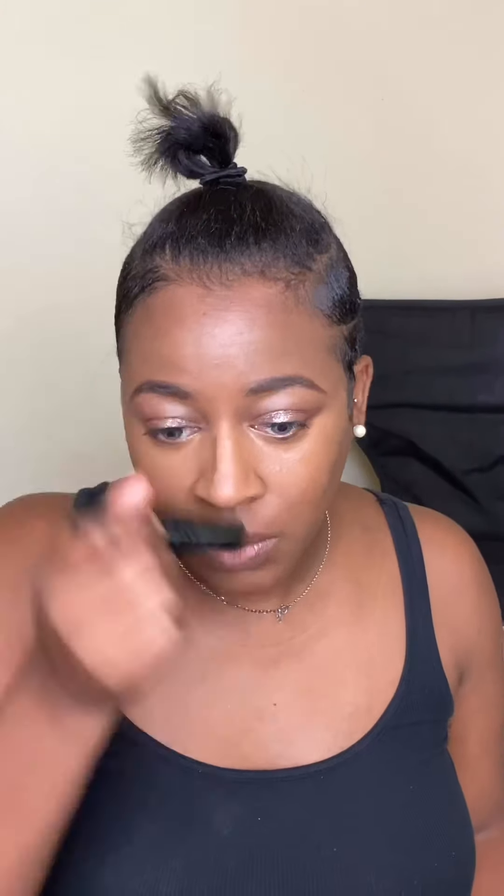Then you want to use your beauty blender and blend out your highlight shade. I know a lot of people asked for this and it still hasn't come back yet, but I'm using Birch and my foundation stick to apply my contour shade. And then I'm going over that with my contour palette to just add more definition.